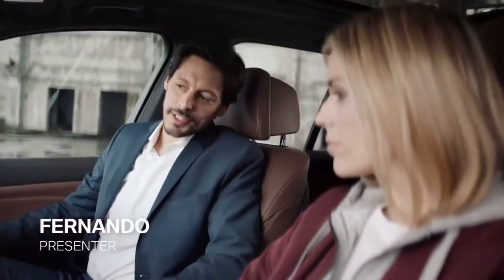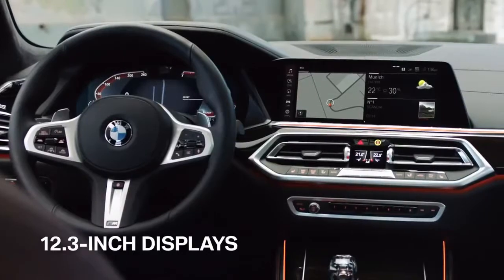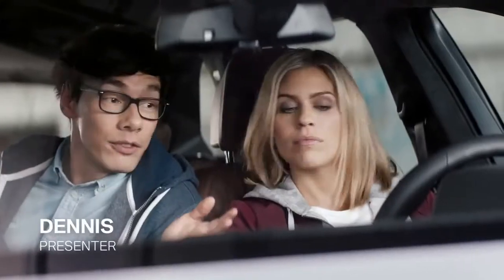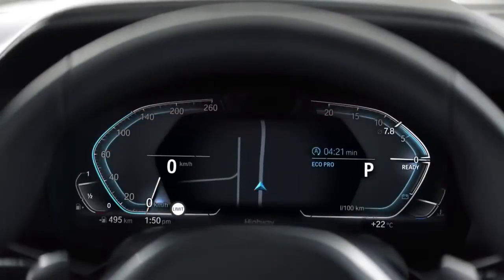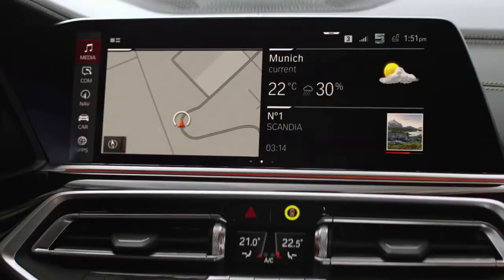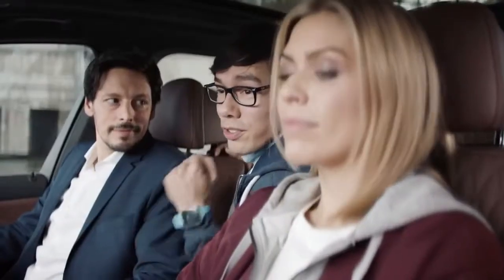That is a new take on the instrument cluster, featuring two large crisp displays, putting your individually selected information right where you need it — like the different driving modes: Comfort, EcoPro, and Sport. At the same time, the center display's intuitive functionality gives you instant access to all digital features and functions.